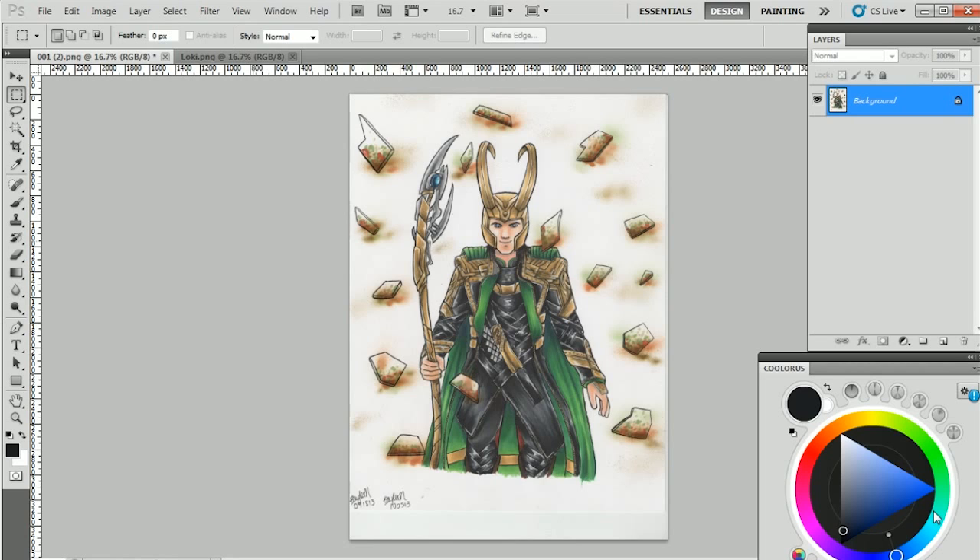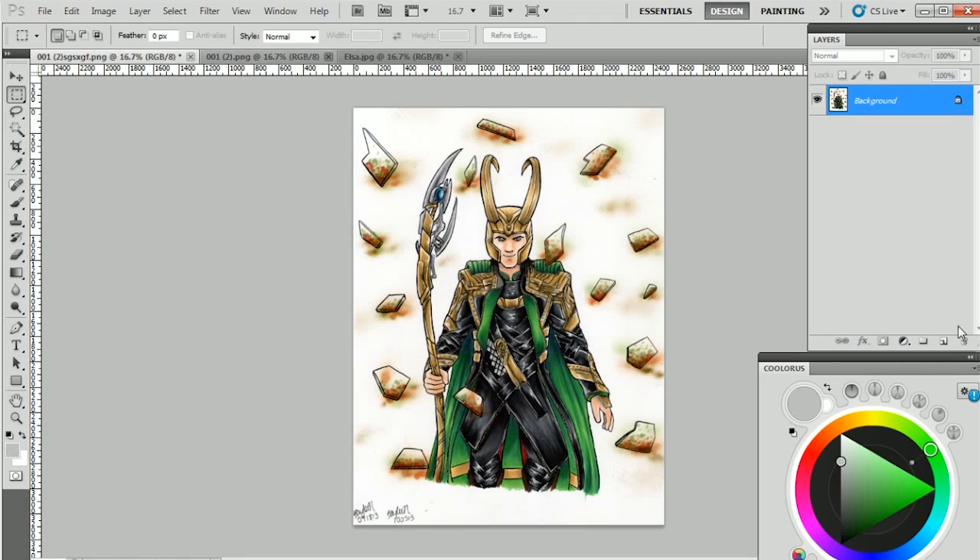When you're scanning your drawing, you might get a dialog box that gives you the option to preview your scan and maybe adjust the brightness and contrast. Don't touch any of that — just scan your drawing at the default settings. It's not going to look very good, but just leave it as it is. Then open it up in Photoshop. One thing you might want to do before you start working is to duplicate the layer in case you make a mistake and need to go back to your original.